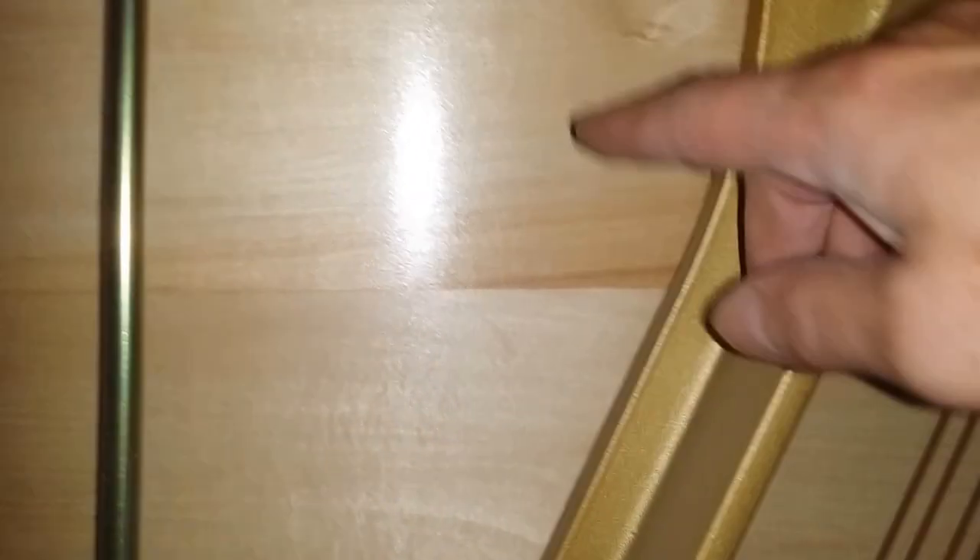Now I've got the bottom panel off — let's look at the soundboard. Straight away we can see why it has a thin tone. This is cheap wood. I don't know what it is, but it's certainly not spruce, or at least not good spruce. I'm not a wood expert, so don't quote me too much on this. But it's straight grain, straight across, you see.